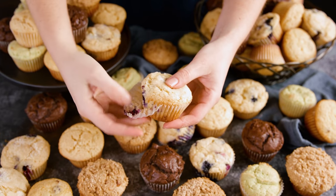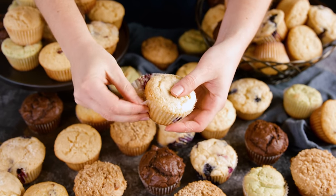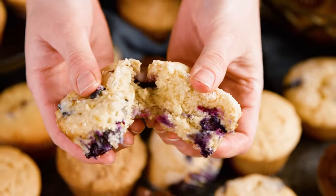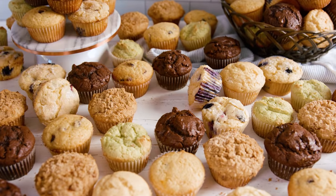Now you know how to make pretty much any flavor of muffin you want using one master recipe. You can find the full written recipe as well as other flavor ideas in the video description.